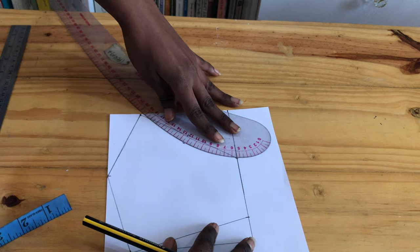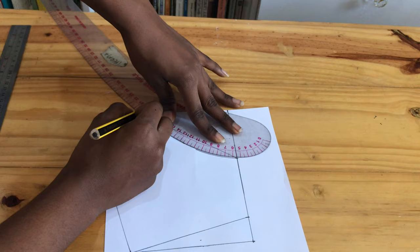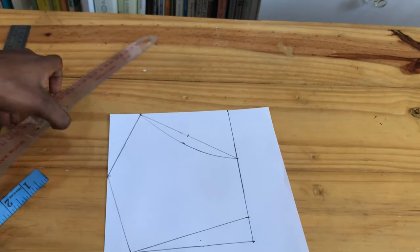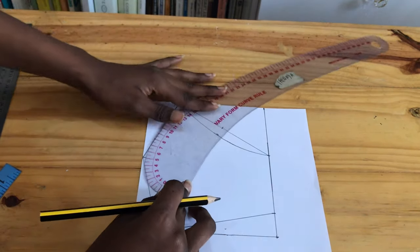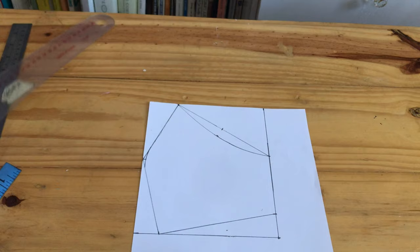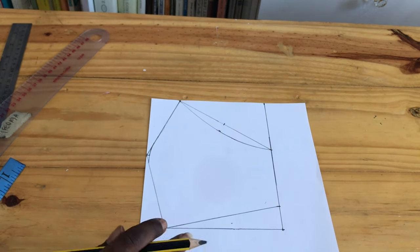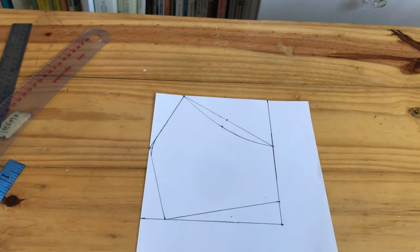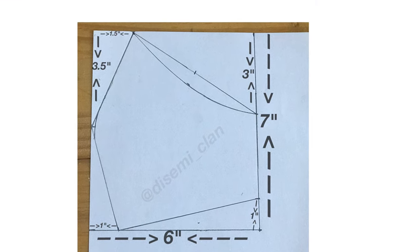If you don't have a curve tool, you could draw freehand using your hand. We are doing this just for the eye part — it creates more room for your eye space. So basically we are just blending out the sharp points over there. And the pattern is done.